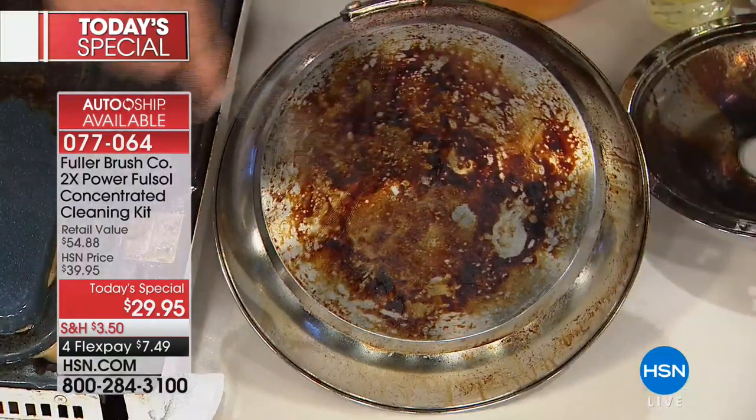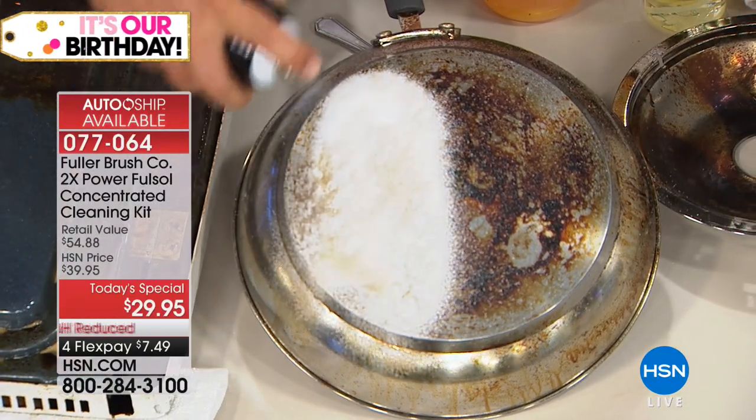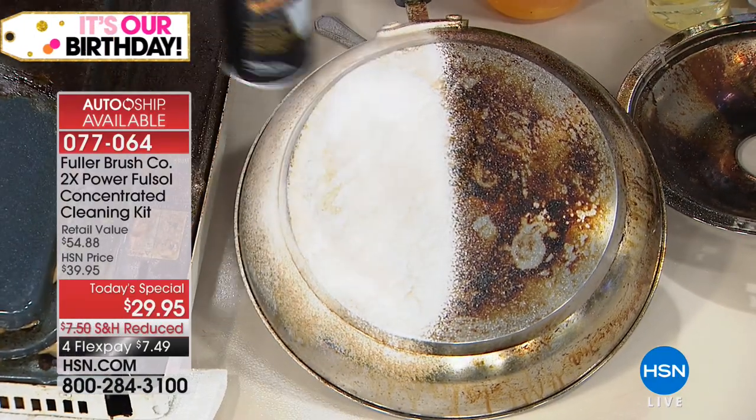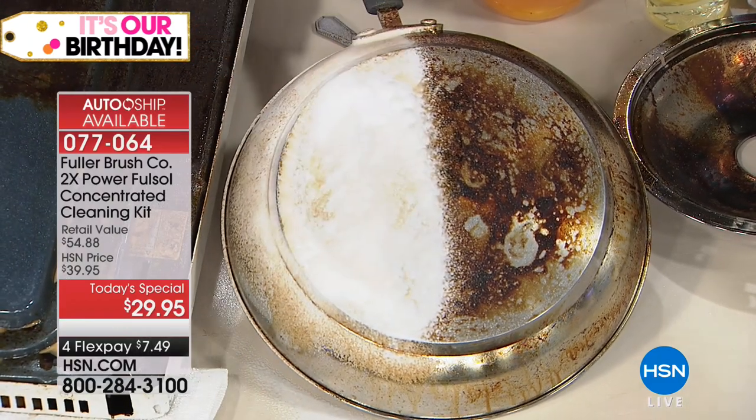So I was telling everybody a little bit about the Fuller Company. They are the pros — the go-to brand for over 70 years for cleaning around the home. Fuller Brush has been around since 1906, when Alfred Fuller originally developed his first cleaning products and took them door-to-door.